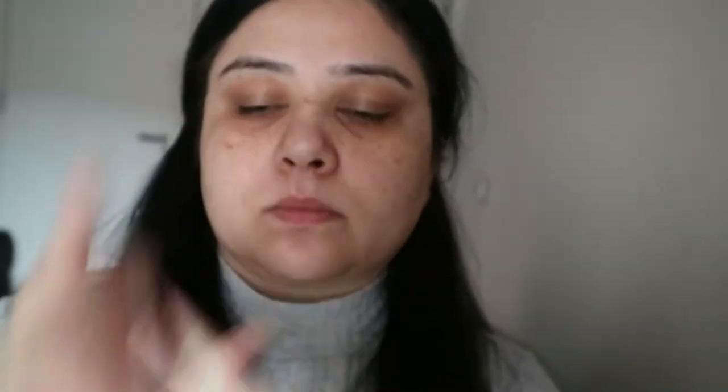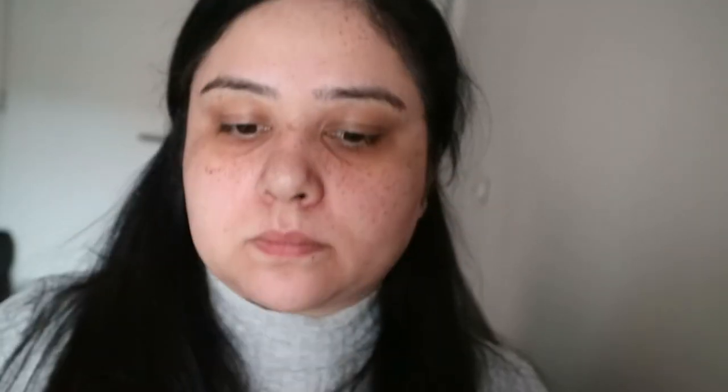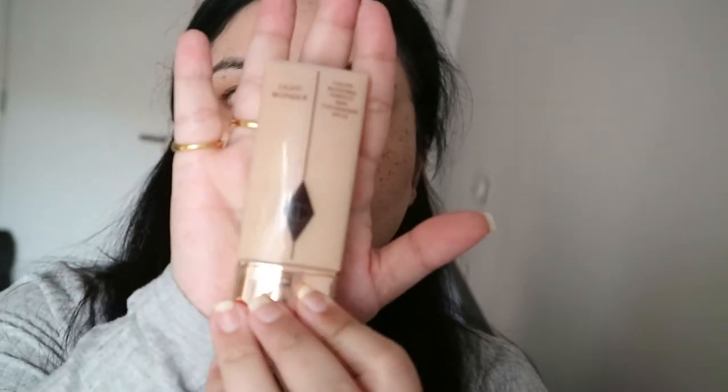For the first primer I'm using a pearly one from Benefit Professionals — it's really nice, this is a mini one I'm using at the moment. Then for the second primer I'm using the Smashbox pore minimizing primer, which is absolutely amazing for the t-zone, so I'm just using that on my forehead, nose and chin.